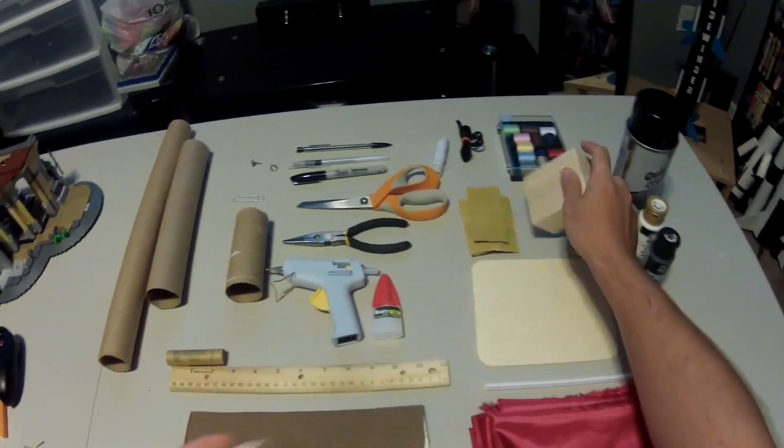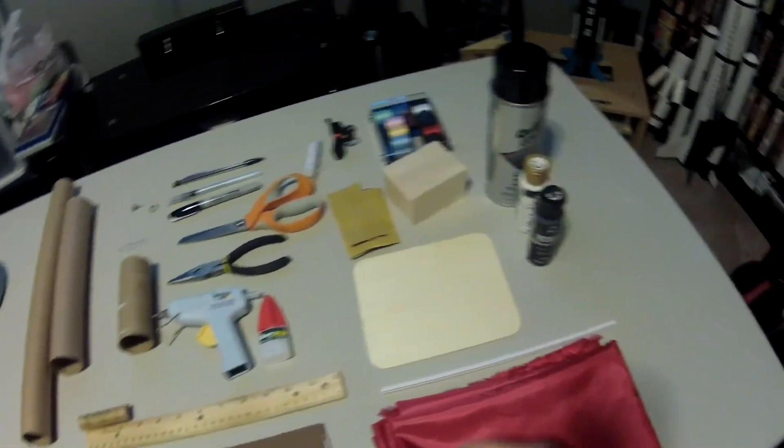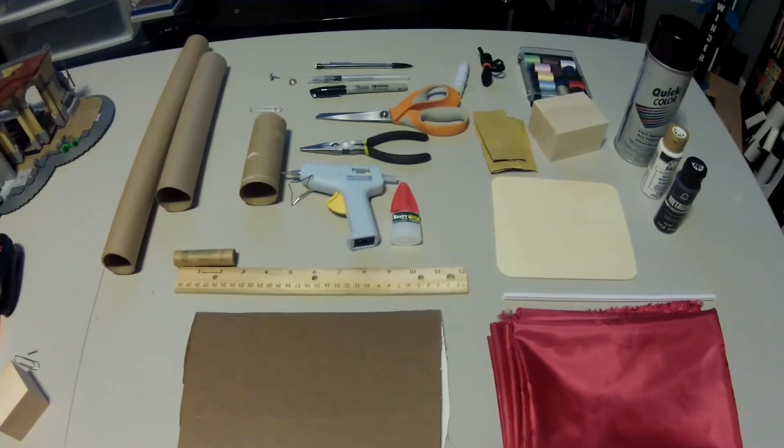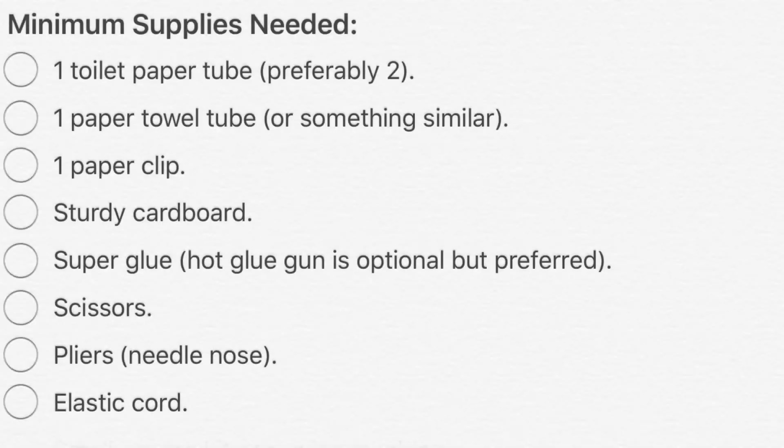Trust me, if you get the wrong kind of wood, your arms are going to be sorry. And lastly, you'll need some spray paint and maybe some finger paint or whatever kind of paint you want to work with to color your rocket.